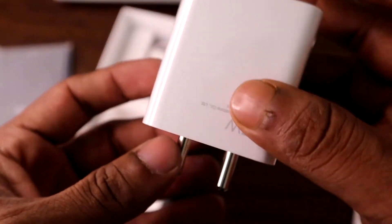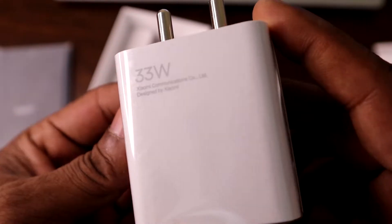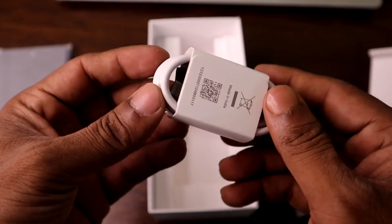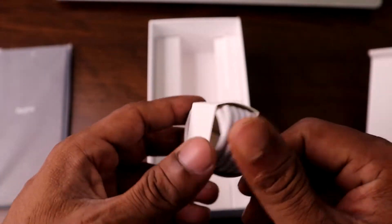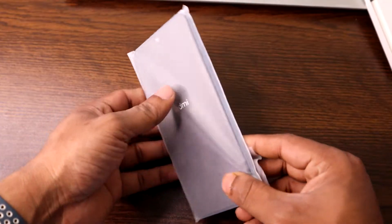There's also a charger that supports 33 watt fast charging, which uses an Indian standard plug. They also provide a USB Type-A to Type-C cable for charging and data transfer.